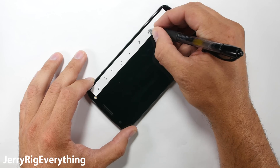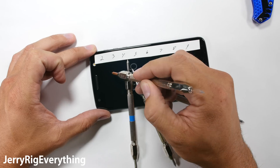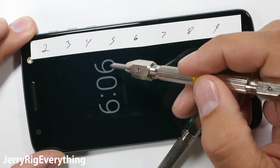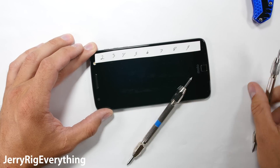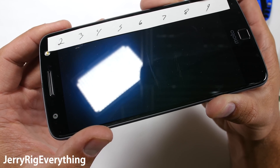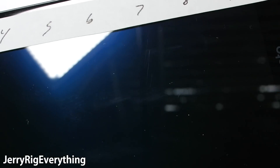We'll start with the scratch test. These picks tell us where the screen falls on Mohs scale of hardness. Most phones reach a level 6 before scratching. The Moto Z has Gorilla Glass 4 on it, so it's no surprise that it lasts until level 6 before scratching. You won't have to worry about keys or coins scuffing up the glass of this phone.